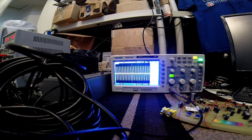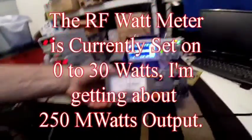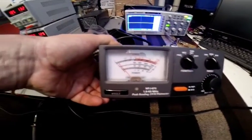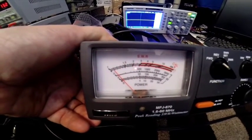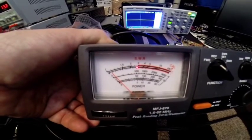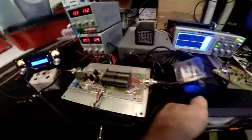Now you can see this also on my wattmeter right here. Sorry for the beeping, but you can see the needle moving. So I'm definitely getting wattage out of this here.